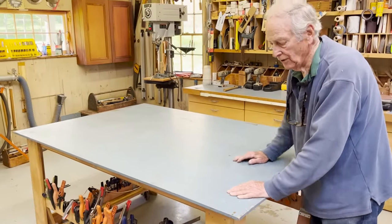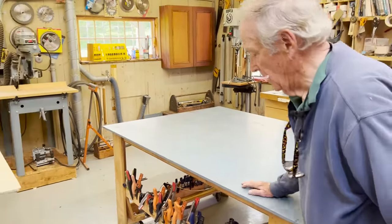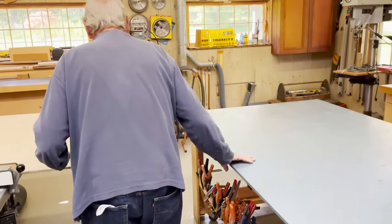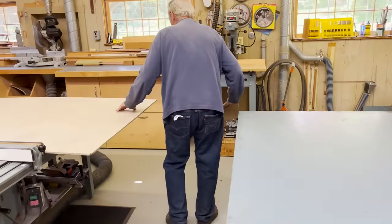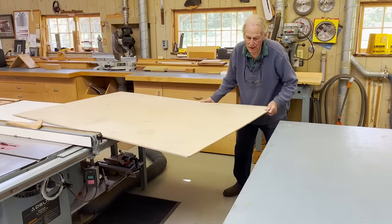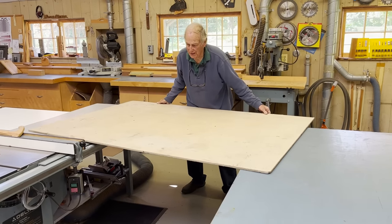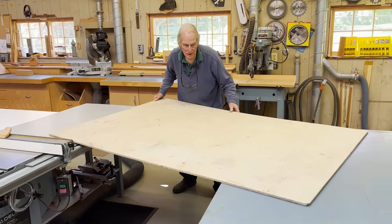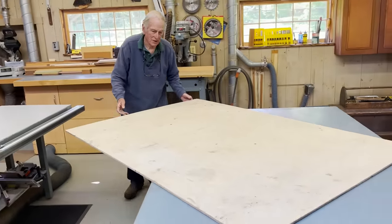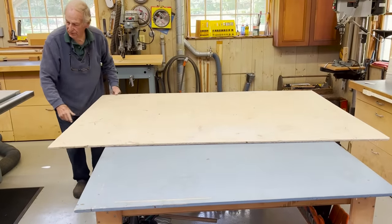It's the same height as the saw, and that's important because we can move it into position and take sheet goods — whatever that would be, a big piece of plywood — and not have to worry too much. You can see how it goes from table to table, and now it's in position to go through the saw.